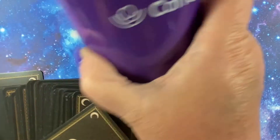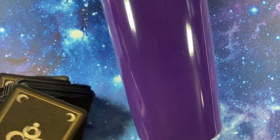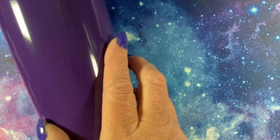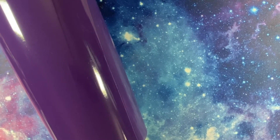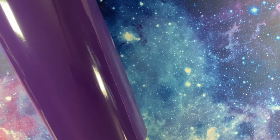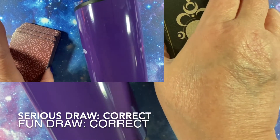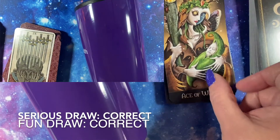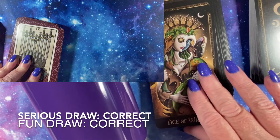Next, this nice mug I got is purple. Is the mug purple? Yes it is — it is purple, sayeth the cards.